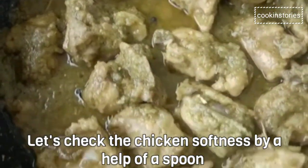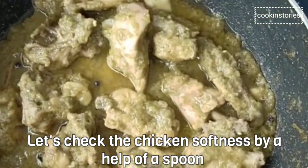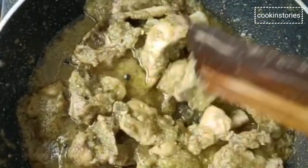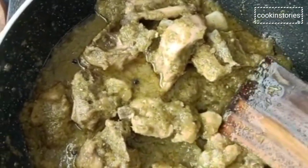Let us check the chicken softness with the back of a spoon or a spatula. It's done perfectly!